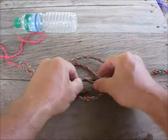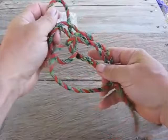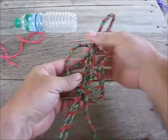Over, under, and over. Then take the back loop and as you pull it, bring your two tag ends in and fold the back loop around. Then take the front loop and also fold it around to the bottom.